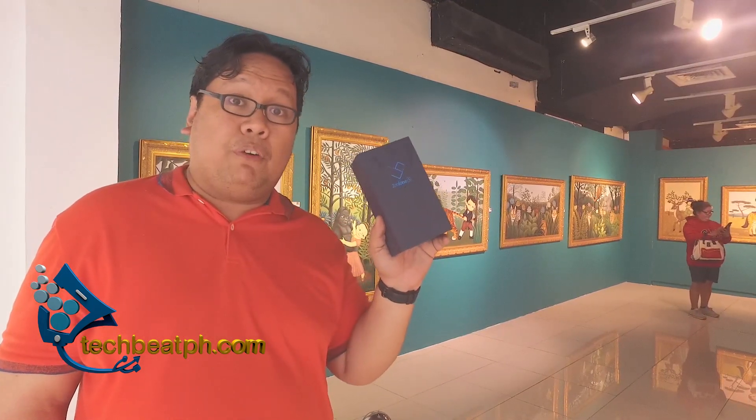Hi guys, Flav here from techbeatph.com. We recently did an unboxing and review of the Zenfone 5Q, so now we're doing an unboxing of the Zenfone 5Z. Do stick around and see what's inside the box.